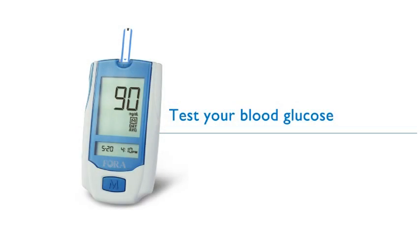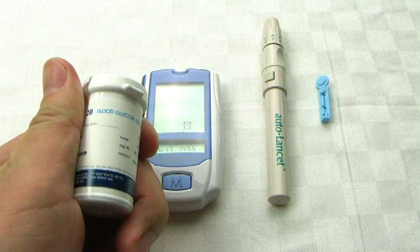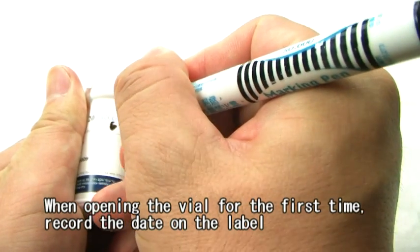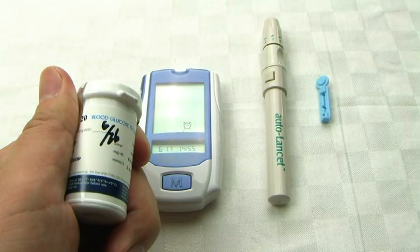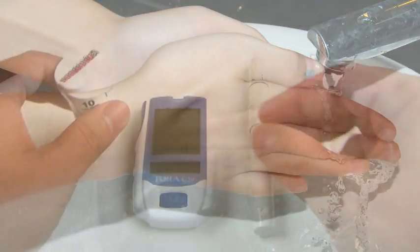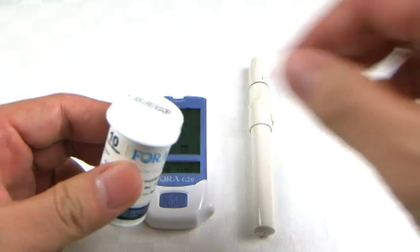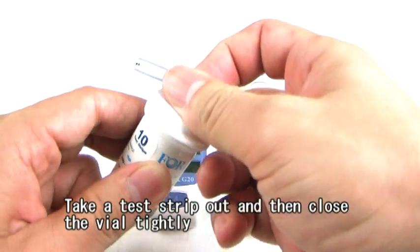Test your blood glucose. When opening the vial for the first time, record the date on the label. Wash and dry your hands thoroughly. Please tear off the security label. Take a test strip out and then close the vial tightly.